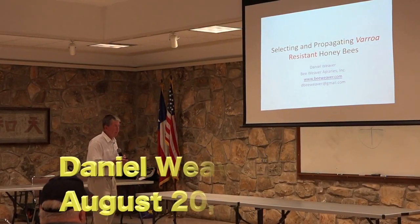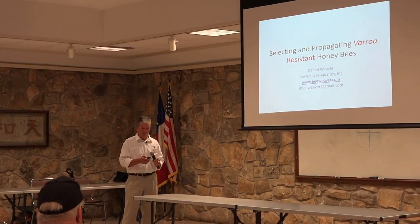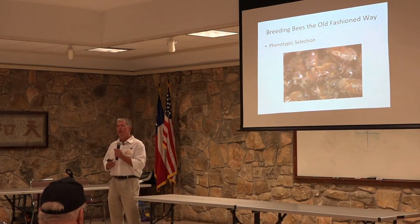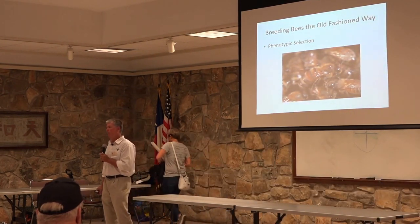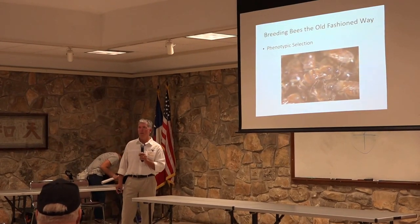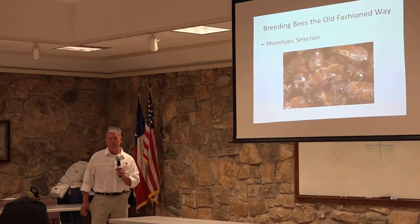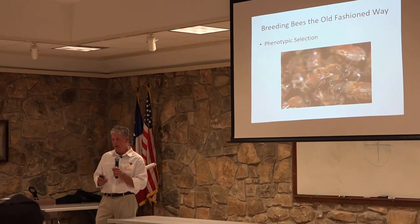I'm going to talk to you today about selecting and breeding honeybees for varroa tolerance and viral resistance. We're going to begin by talking about old-fashioned phenotypic selection. If there's time left at the end of the presentation, I'll go into genomic approaches now available for finding honeybees that are resistant to viruses and toxins — but to begin with, we'll talk about the old-fashioned way, because that's how I started doing it in about 1992.